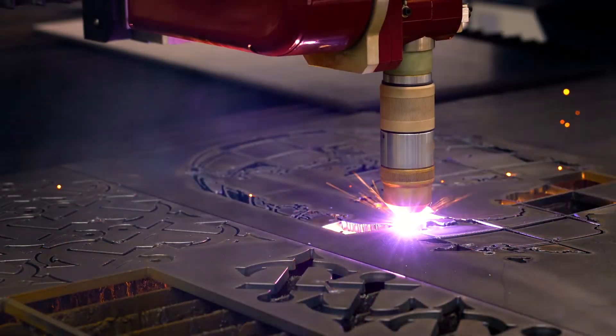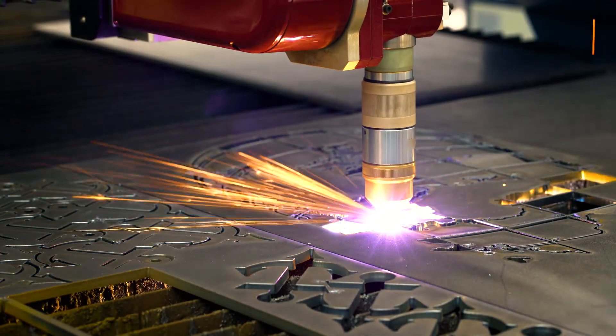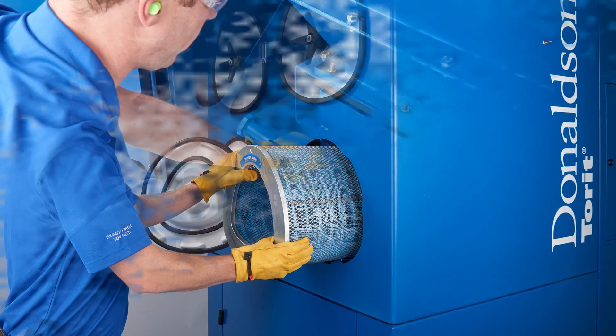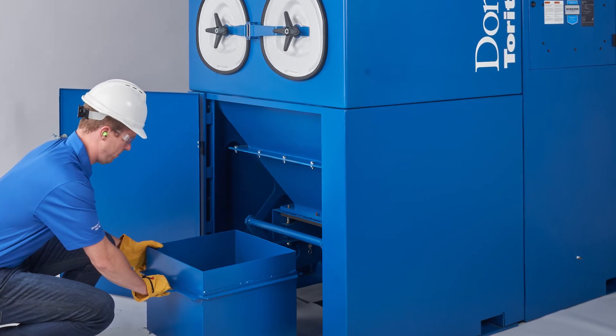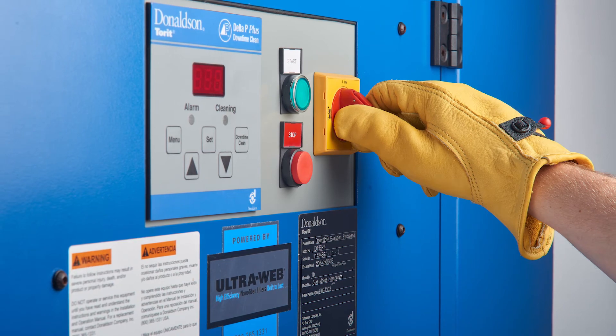In today's economy, you need your manufacturing processes up and running. You simply can't afford unplanned downtime due to dust collector issues. Leveraging decades of cartridge dust collection experience, we designed the DFEP to deliver the reliability you need to focus on your operation while the dust collector does its job, maximizing production capacity and return on investment.